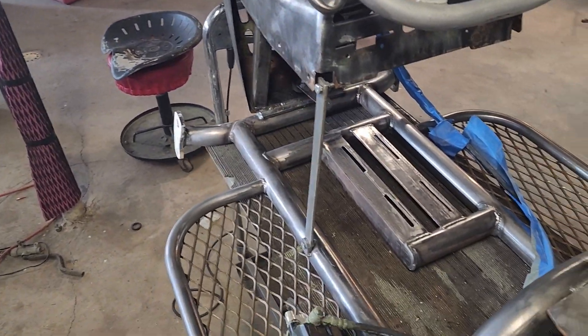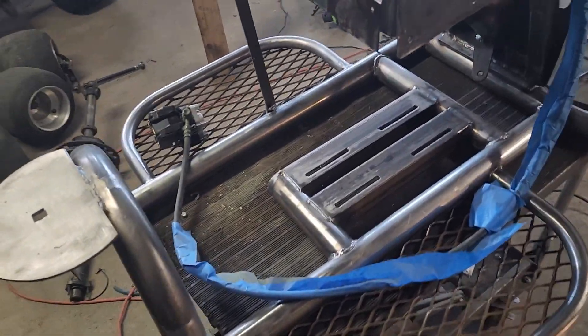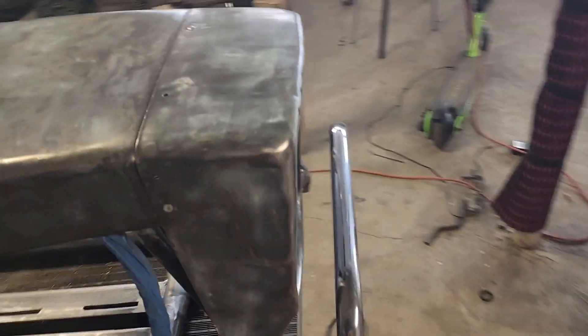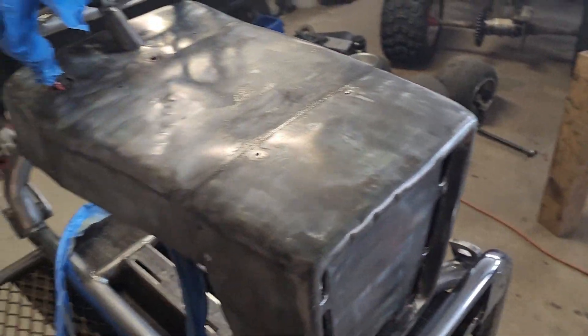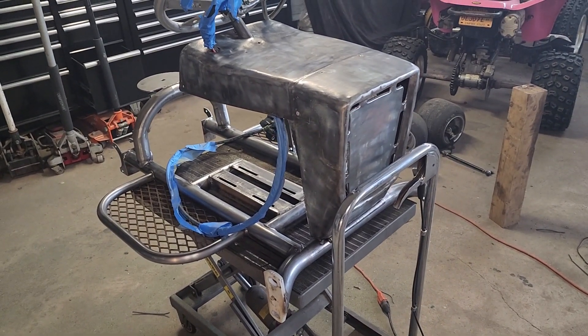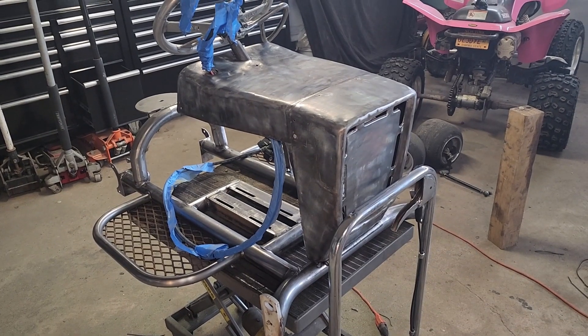I've done a little bit more thinking. I've decided to do it all semi-gloss flat black. The seat and the steering wheel are going to be red. Everything else is going to be black — I'm actually going to do the grill red too. So we'll get it out in the barn and hang it from the car lift and go from there.